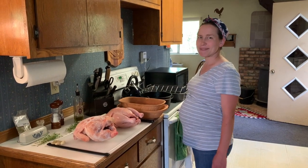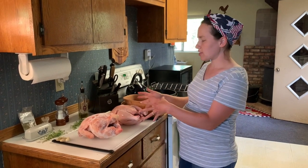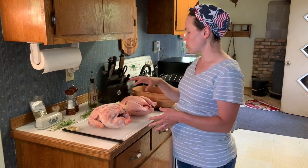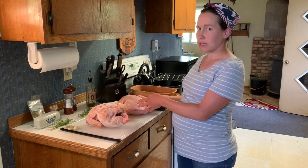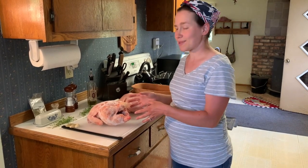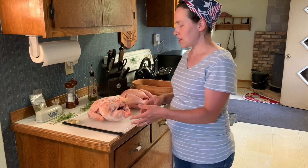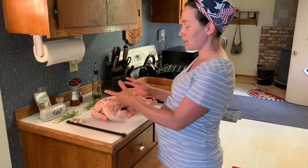Hi guys, it's Ellen with Gardner Family Farm. I'm going to go over two ways that you can roast a whole chicken — one way that uses a frozen bird and one that's thawed. They usually take about two days to unthaw, so I find a lot of times I forgot to take my bird out of the freezer two days before I wanted to use it. This will show you how you can still have a great tasting bird even if it's frozen.